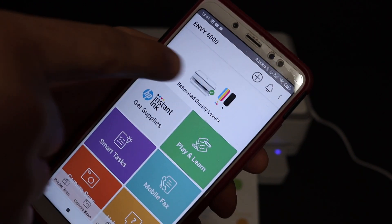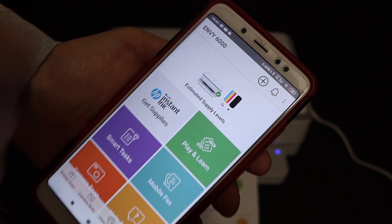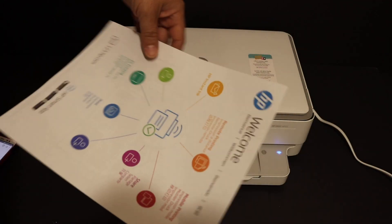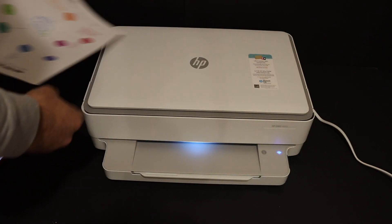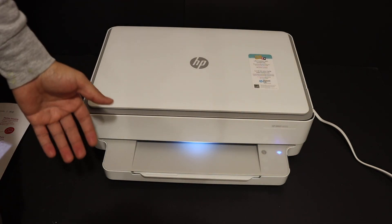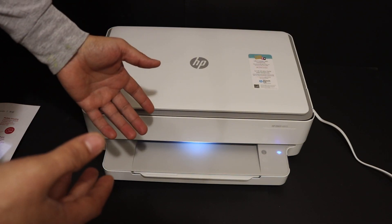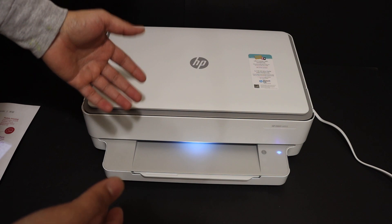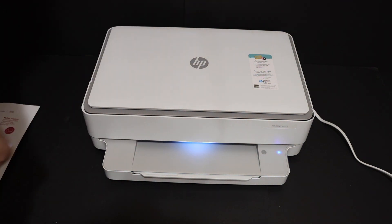Here we can see the setup is complete — it displays the estimated ink level and adds the printer. We also get a welcome sheet showing that it is working. Overall, the printer is really good — it's fast and efficient, connects quickly with your home or office Wi-Fi network, and supports 5 GHz internet. Thanks for watching.